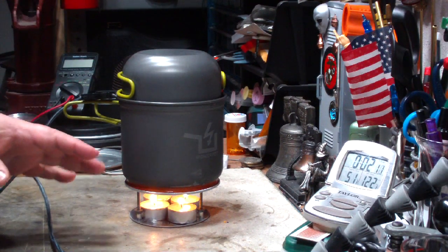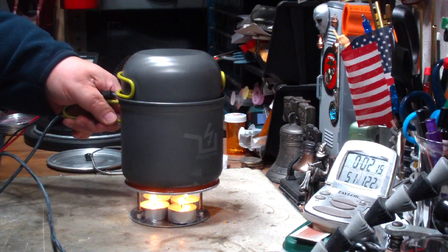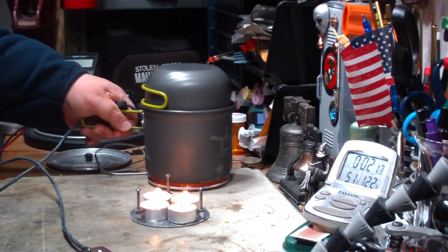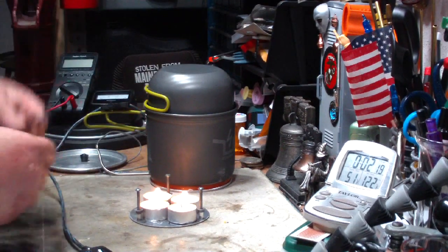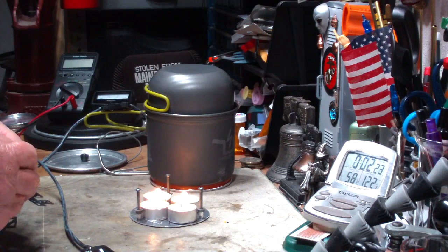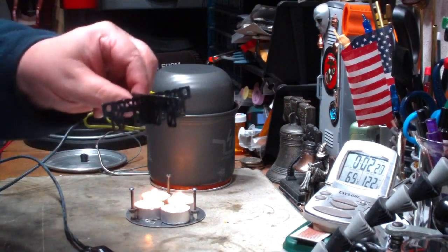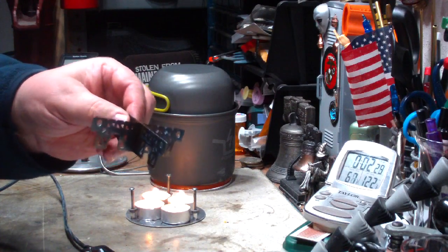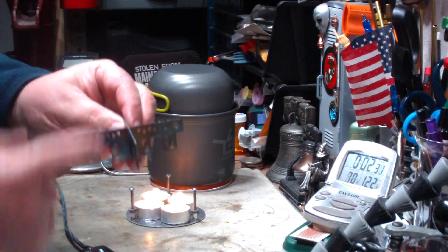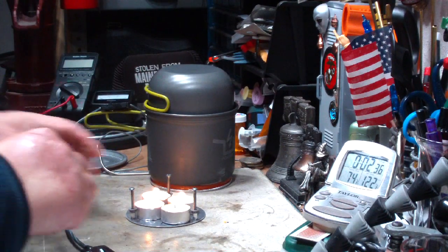Tea light candles may work for dry baking, because there you really want a low heat. Let me try something a little different here — maybe this is up a little bit too high, holding the pot up too high. So let me convert this around.